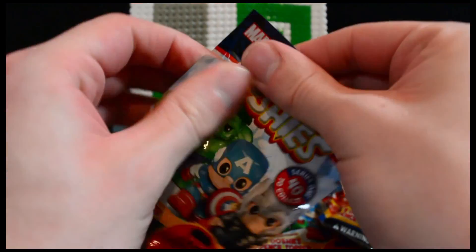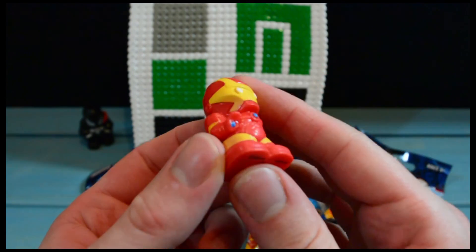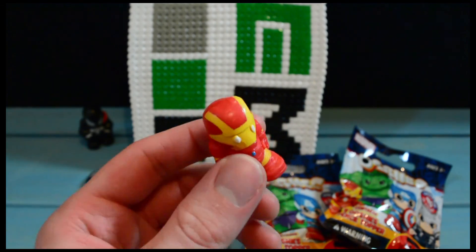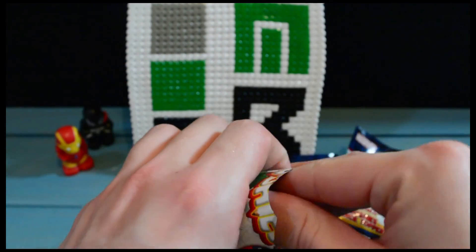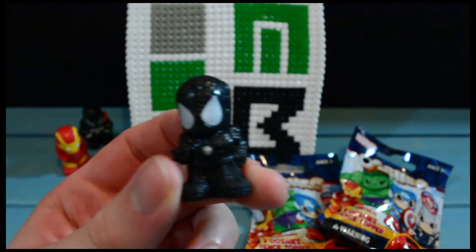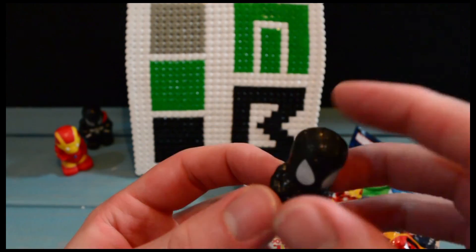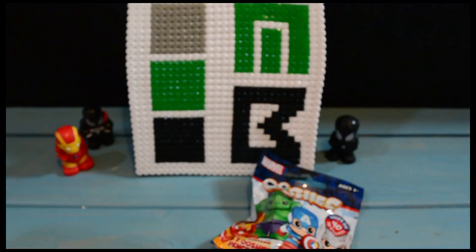Number two — Iron Man! No idea what he's supposed to be doing, it looks very posh, like 'excuse me, please stay back, nothing to see here.' Number three — black suit Spider-Man, this is symbiote Spidey, which is absolutely awesome because now I've got Venom and symbiote Spider-Man. Black suit Spider-Man is absolutely awesome. Red and blue Spider-Man would be perfect to finish off my first five, so let's hope for that!